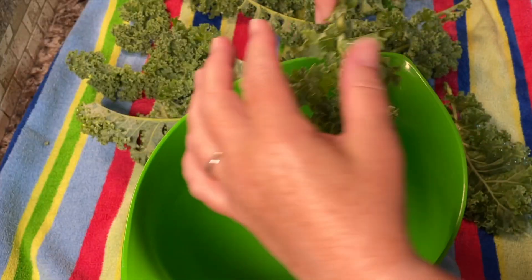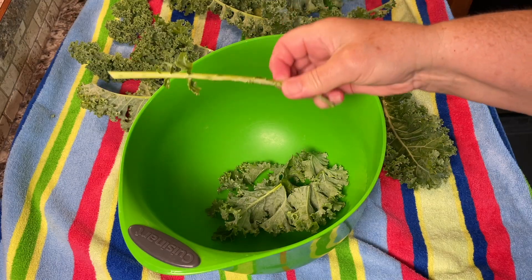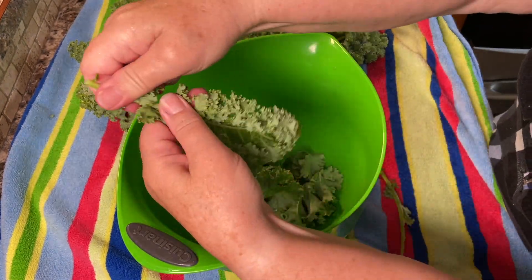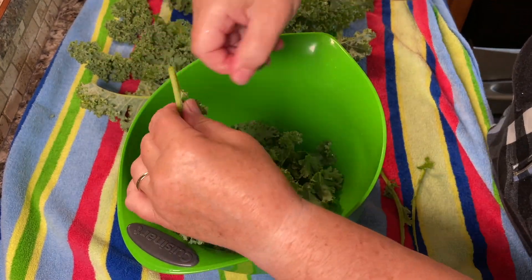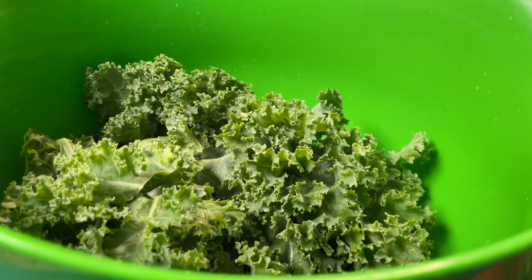Remove the central rib — it's a fibrous piece that's harder to dry, so for making kale chips you want to remove it. If you want, you can dry them separately and grind them into a fine powder to use in soups and stews, or simply discard them. You're left with nice green leaves like this.